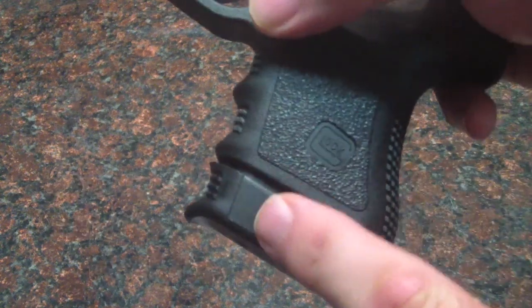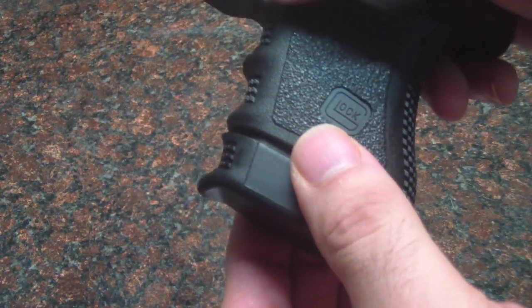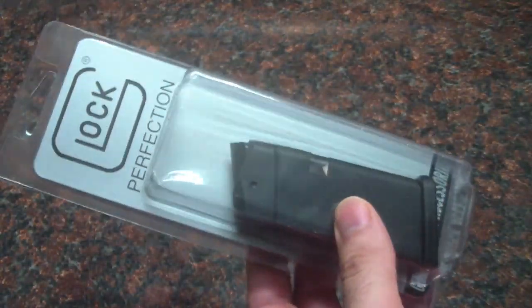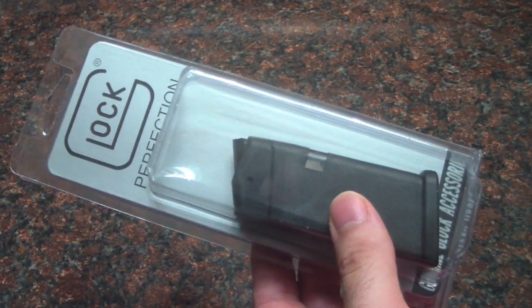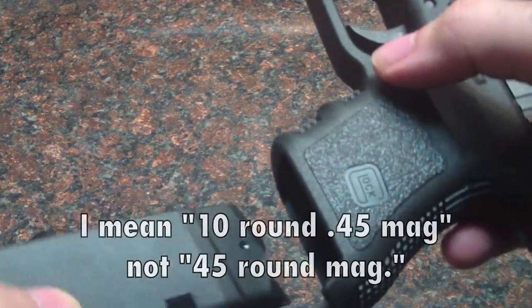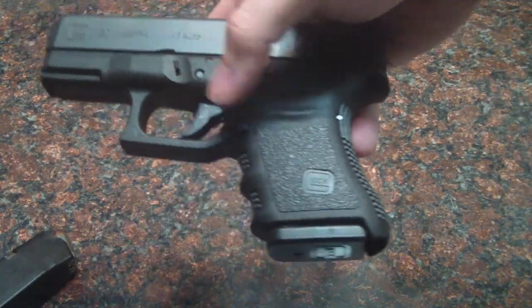Now, I did not know — this is a 10-round mag, this is what it comes with. I did not know they made a 9-round mag for this. Someone suggested I go get one, so I went out and picked up a 9-round mag for it. And I'll tell you, when you take out the 10-round mag and put in the 9, man, it does make a huge difference.